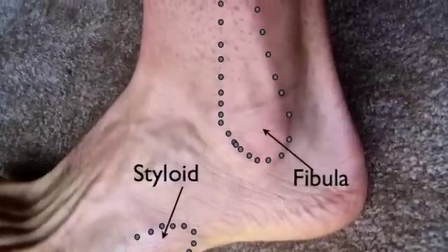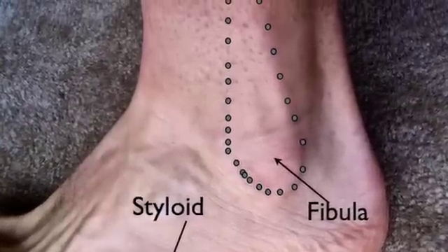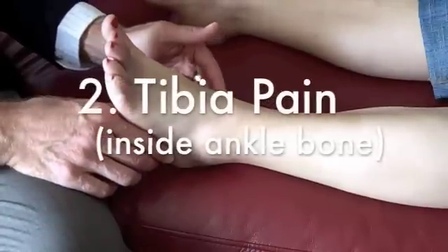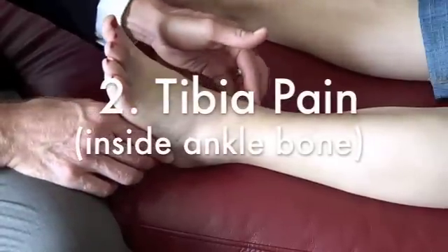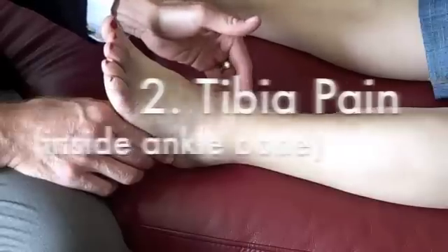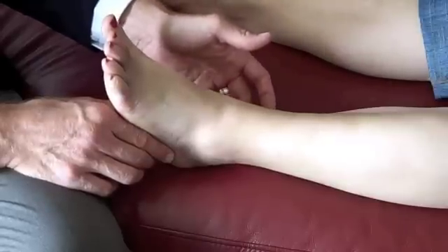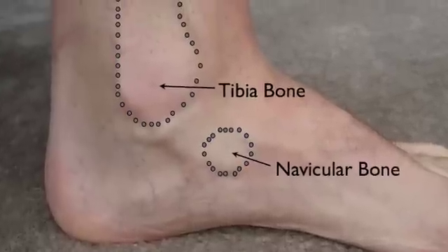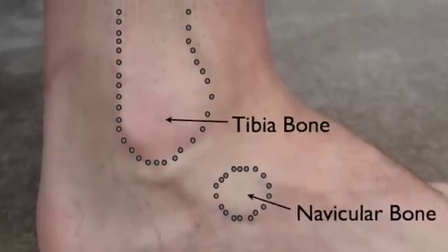Here you can see where we press on the fibula bone on the outside of the ankle. Now if we press on the other side on the ankle, that's your tibia — do you have any pain over there? No. And no pain behind the tibia where the tendons are. Here you can see where we press on the tibia at the inside of the ankle.